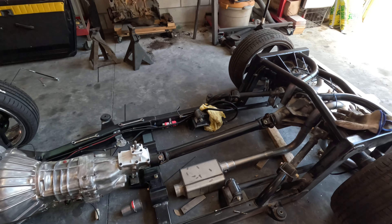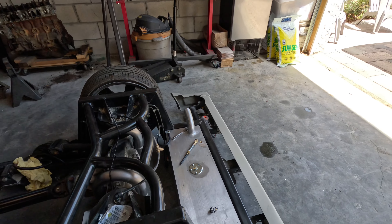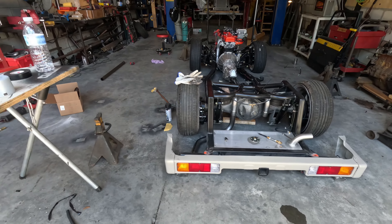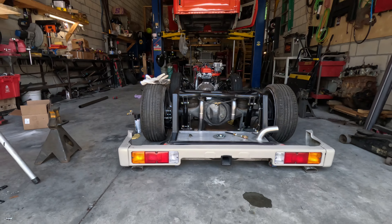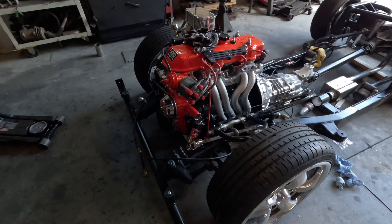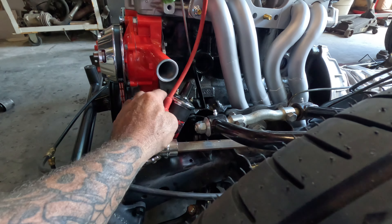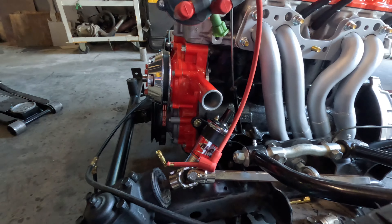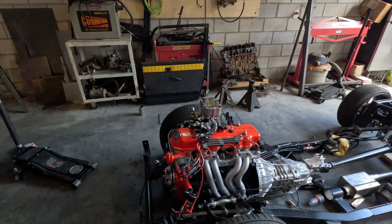Working on the exhaust — this is what we've got so far. I'm going to go up and over, gotta make a clamp for the bend, gotta decide how I'm gonna split it so you can take it apart. I think it's gonna look good, work good, and sound good. I made an ignition coil bracket — I've got to trim it up, get a straight instead of a 90. Got the coil bracket made, a lot of stuff done, hitting it hard every day.